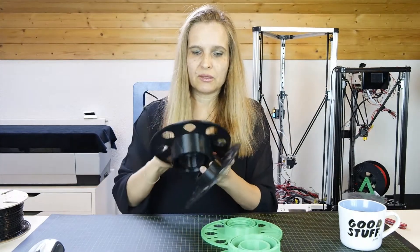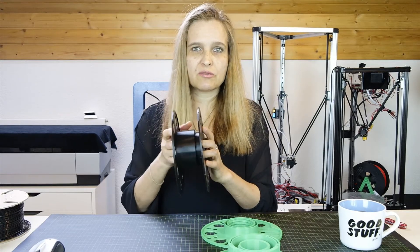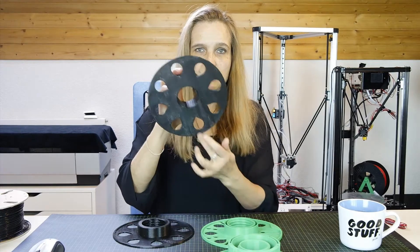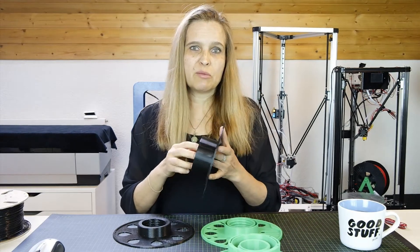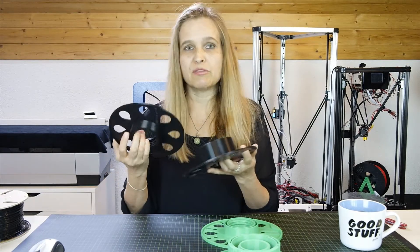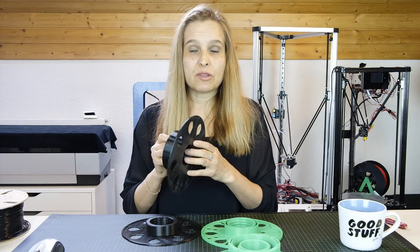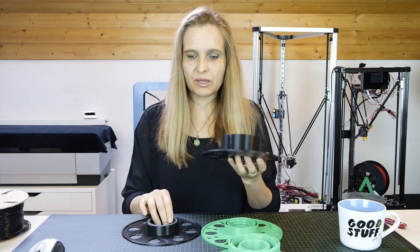This here is version one. As soon as he posted the video and the link to the Thingiverse file, I printed it out immediately. Of course you need a printer with 20 centimeter diameter to print it. If you don't have one, I think in the future filament producers will offer those to buy. So maybe you buy two or three or four of these spools and then you only have to buy the refills — it saves lots of money. I live in Liechtenstein and I always have to pay so much for shipping and customs, so I think I will save a lot in the future.